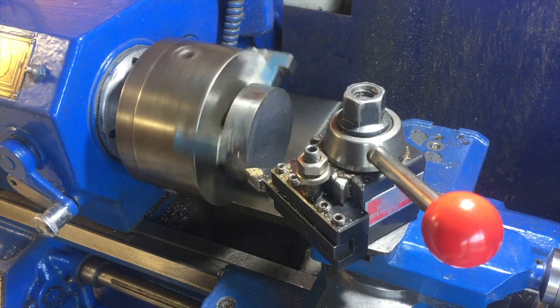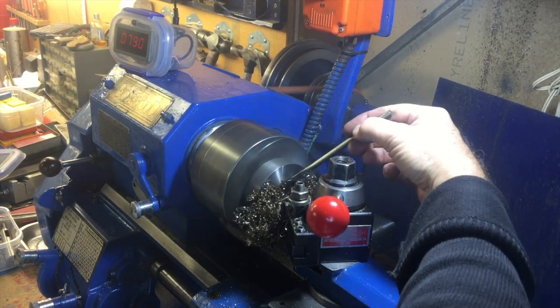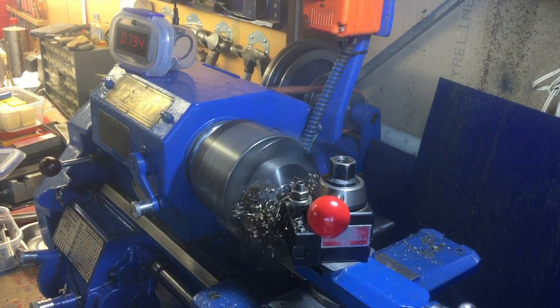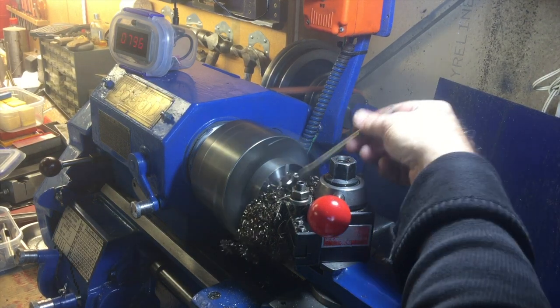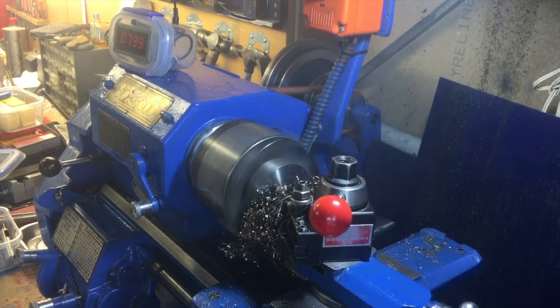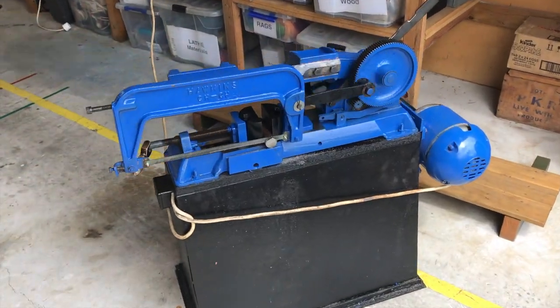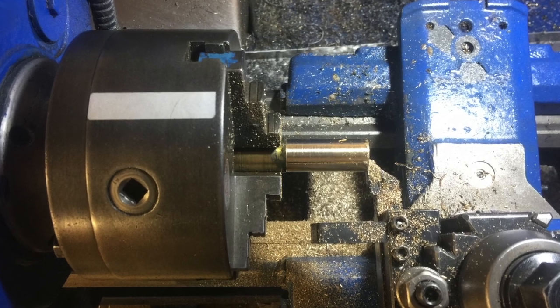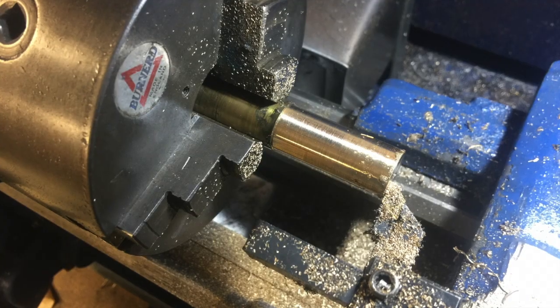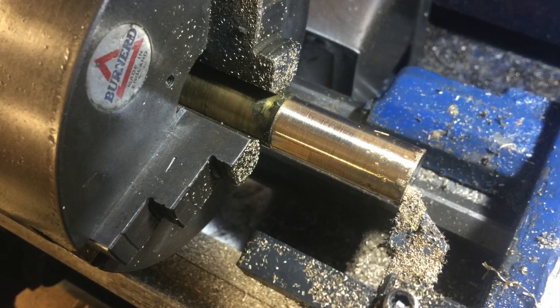It is a little bit hard to machine actually. I needed to put a square hole in it but I don't have any broaches, and with this hard material I thought making one would be difficult. So instead I decided to drill a round hole and put a brass rod in it, then mill a groove in the side of the brass rod as a guide for the stamp. That's worked out very well.